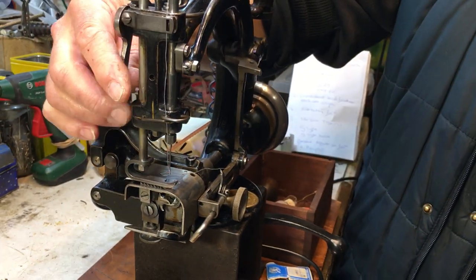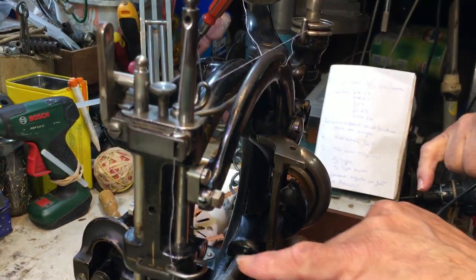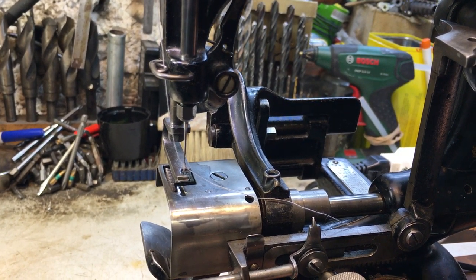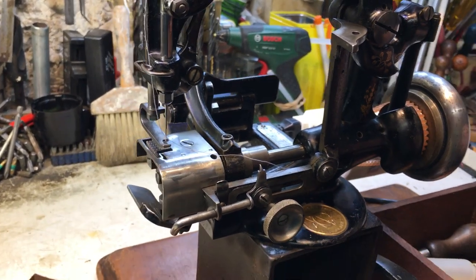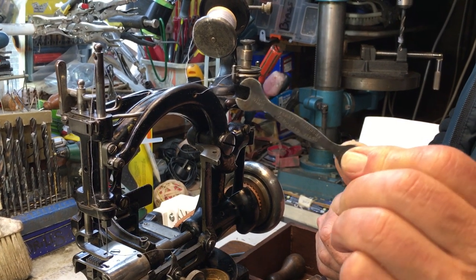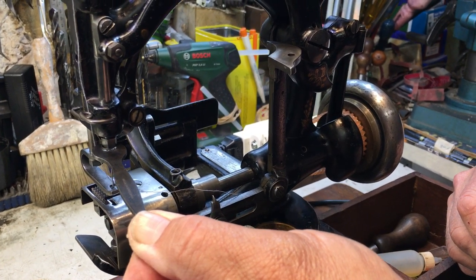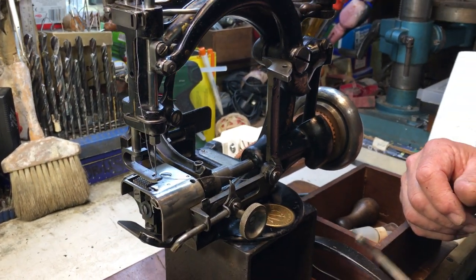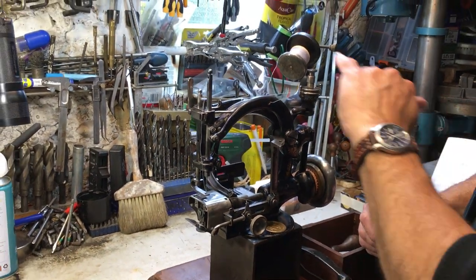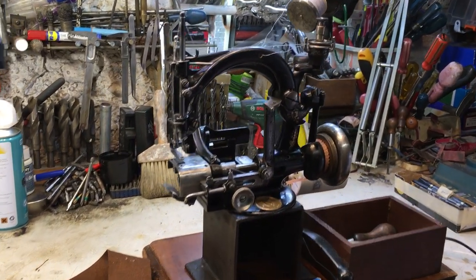Now we're going to lift the foot up — you've got adjustable foot pressure there and adjustable stitch length there. This machine does a very very large stitch, larger than many industrial machines. All of it is adjusted by a 3/32 Whitworth spanner, if you've ever wondered what size that is. That is a 3/32 — why the New York factory made an old English thread size, who knows! But we've got adjustments just about everywhere.